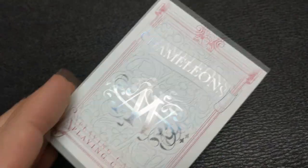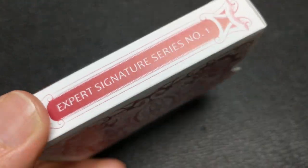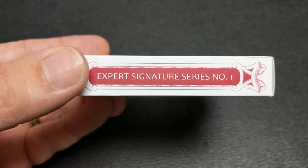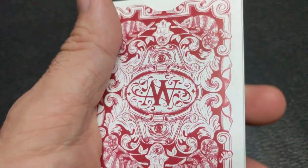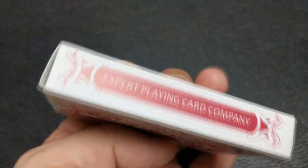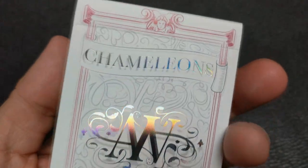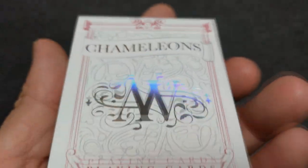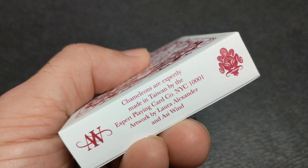This was originally designed to be the ultimate deck of cards, and it's actually the first release for a brand new signature series that Expert put out a while ago. It was supposed to improve performances and just kind of make a better card all around — the ultimate deck for magicians. They've done the signature series long since then, but this was the first one.